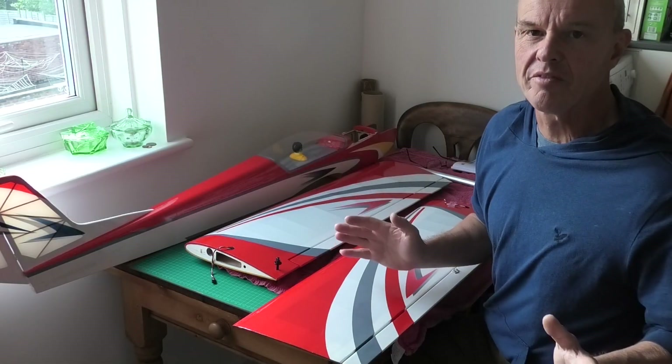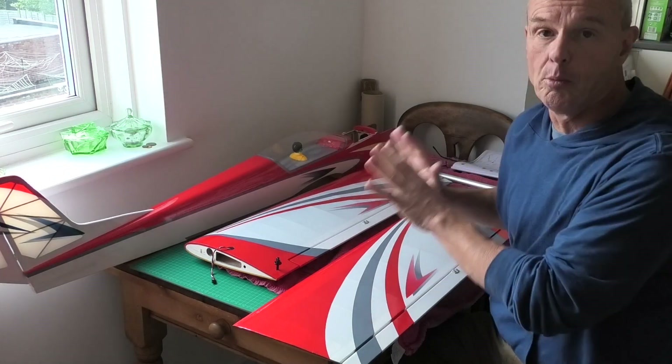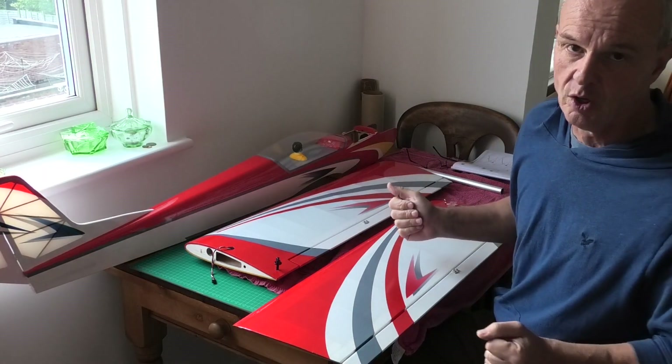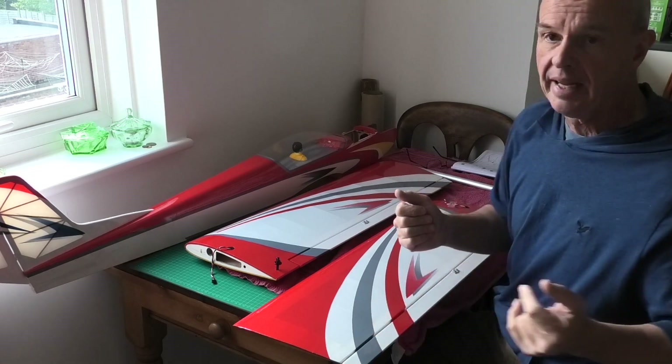Hi there, welcome to my video where I'm going to be assembling this Calmato Alpha Sport 40. It's an ARF kit produced by Kyosho in Japan, although according to the box it came in, it's actually made in Vietnam.